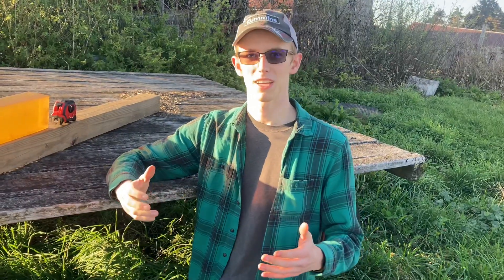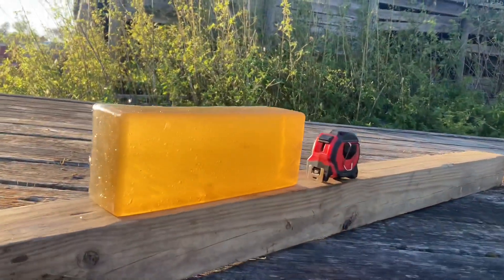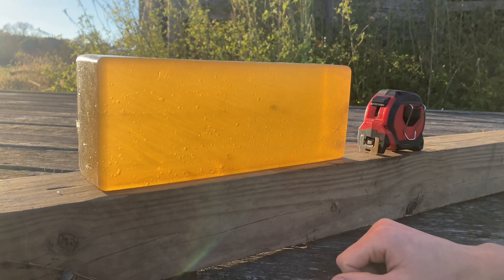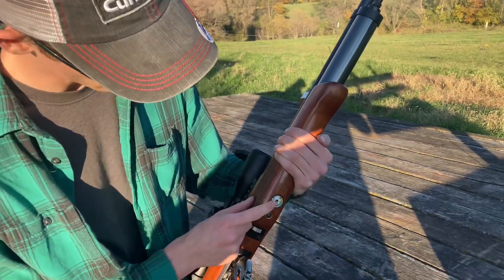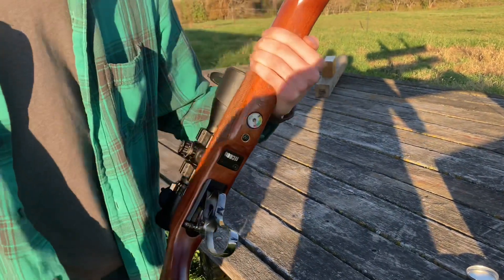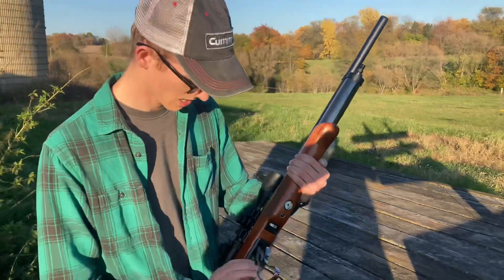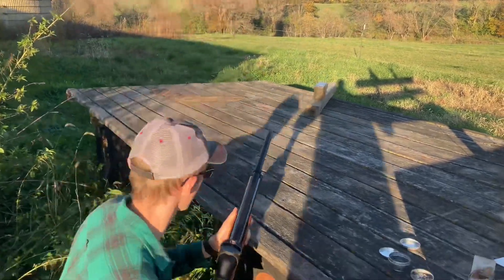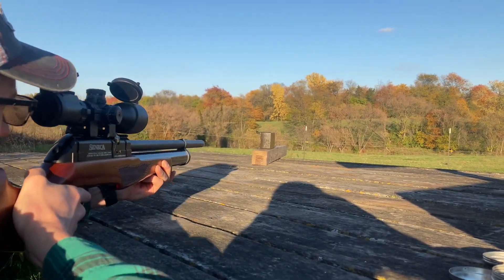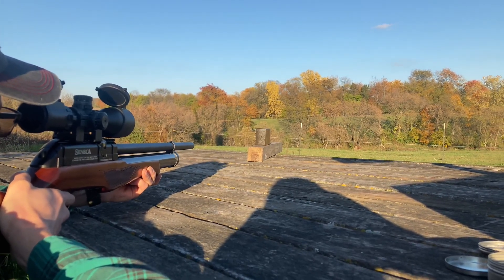I'm not even sure I can catch a pellet at the higher power setting, but we'll give it a go. We're still at full charge and we're going to crank this up to the next notch, which I've dubbed H1 for high power level one - the second most powerful setting. Let's see with our lightweight pellet first - see if we can even catch this. Here we go, that looks good.